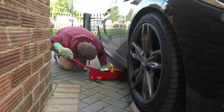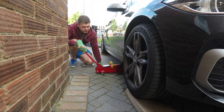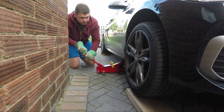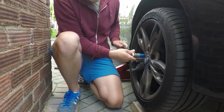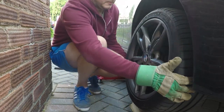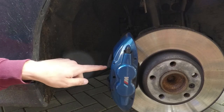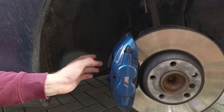You have to lift the car. Unfortunately, at that point I realized my hydraulic jack doesn't fit under the car anymore because the car is lowered, so I had to park it on big pieces of timber just to make it a bit higher.